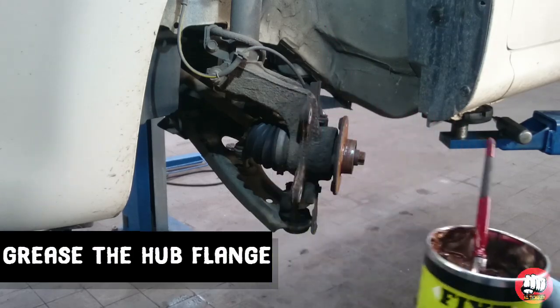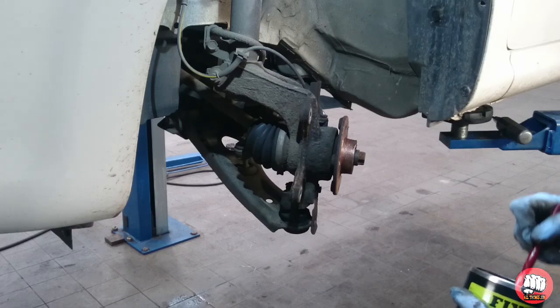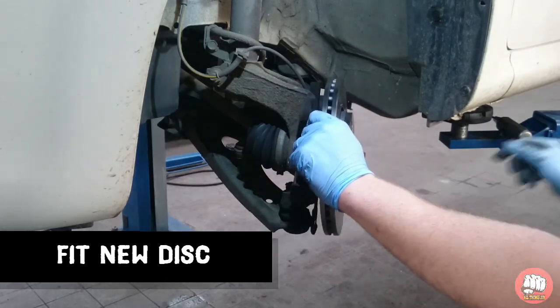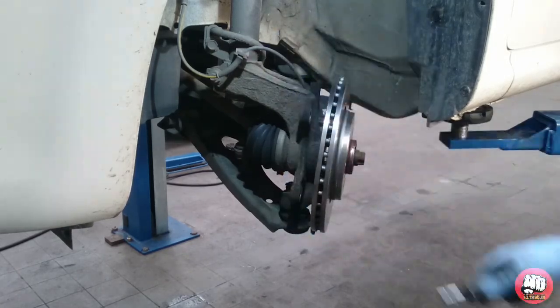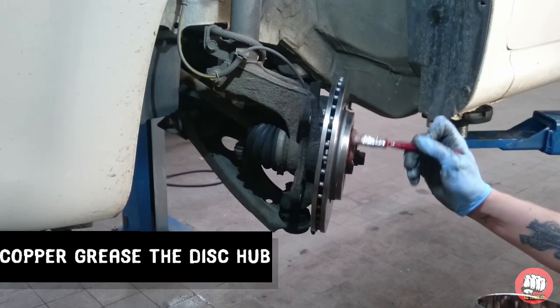Now it's removed, we're going to copper grease the hub to stop the new disc seizing on there. We're also going to check that both discs are exactly the same before fitting. Then we're going to put the new disc back onto the hub and put that retaining screw back in.